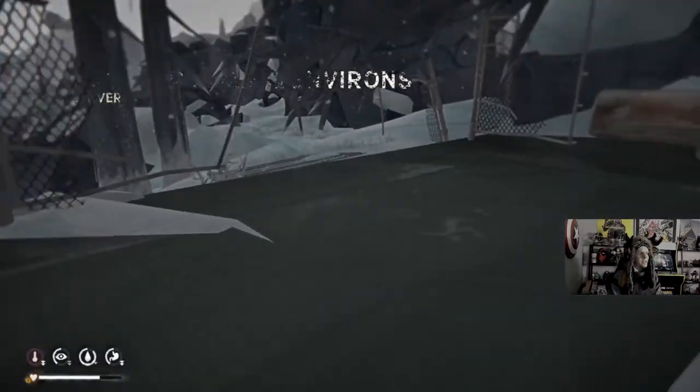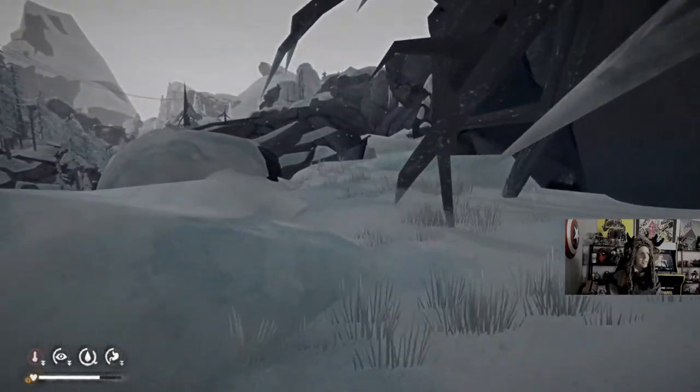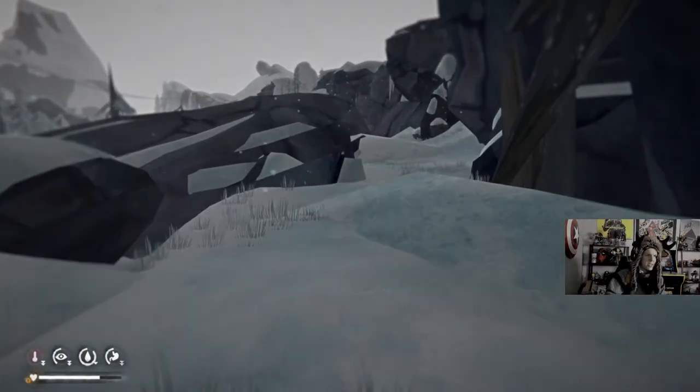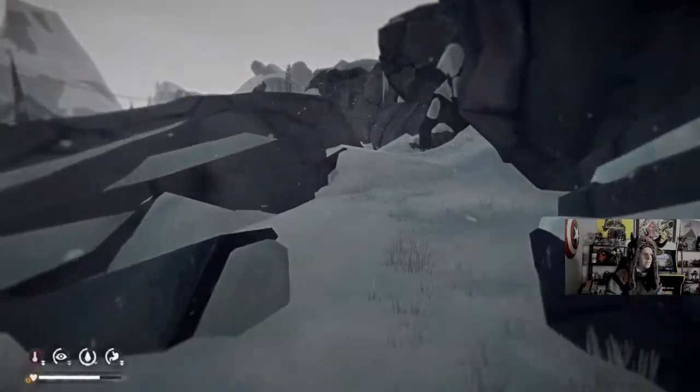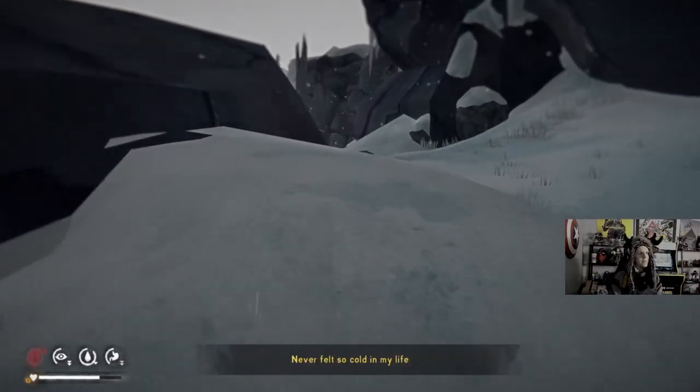We're actually just doing a little bit different tonight — checking out that new toy I got, Xbox Series X. Running through the Hopeless Rescue Challenge. Hope all is well. I've never felt so cold in my life.